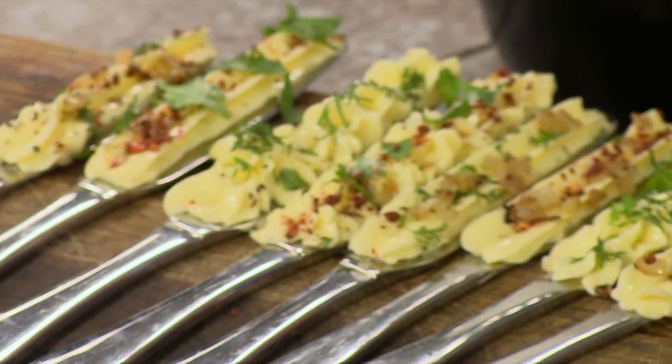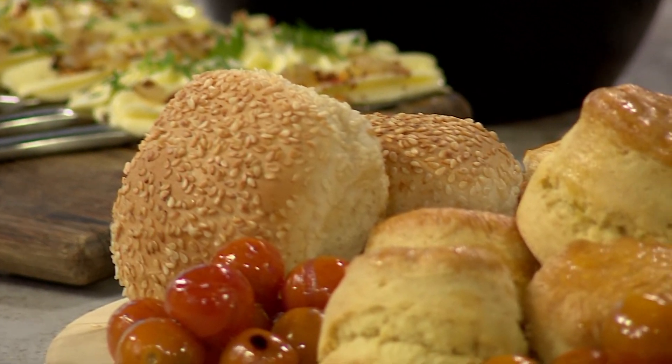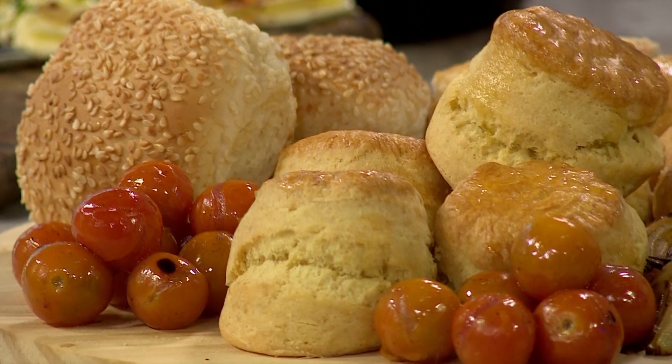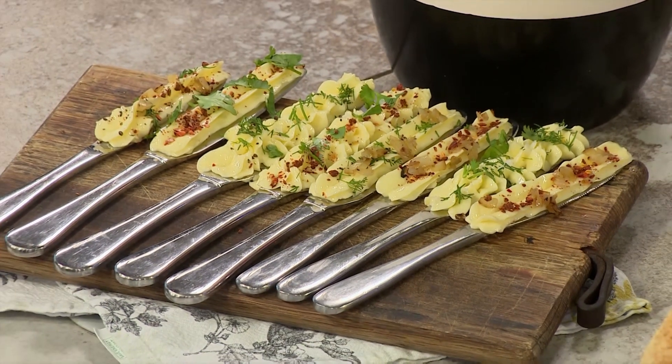Welcome back to Afternoon Express — thank you so much for staying with us. Today we're tackling all things kitchen hacks, and Jay is about to help me whip up the next one. Say hello to the Clover Butro Butter Knife Board. It is a hack that is taking the world by storm. You can make it in a flash and mix it up with different ingredients for the perfect balance of savoury and sweet — a great way to amp up your entertainment this summer.